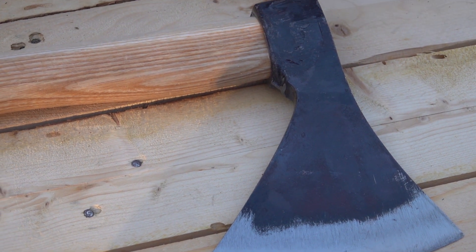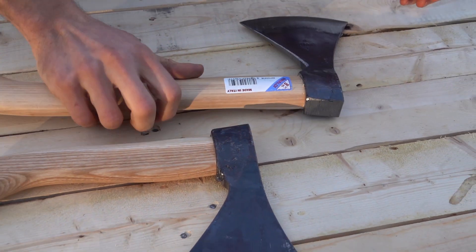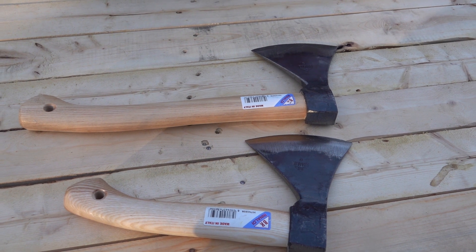This model comes with hickory handles. All very unique axes. Like I said, you can see nothing else quite like Rinaldi.